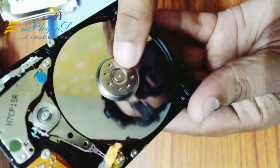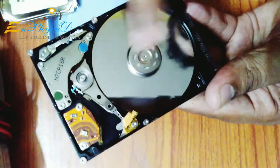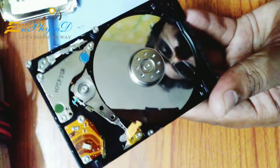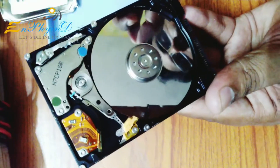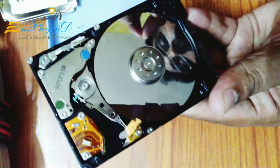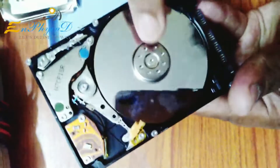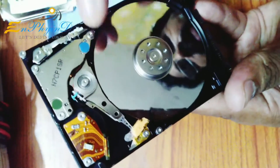This is a brushless DC motor. It is a 3-phase motor. It runs at 5400 RPM or 7200 RPM. This motor is fixed and runs at a constant speed.